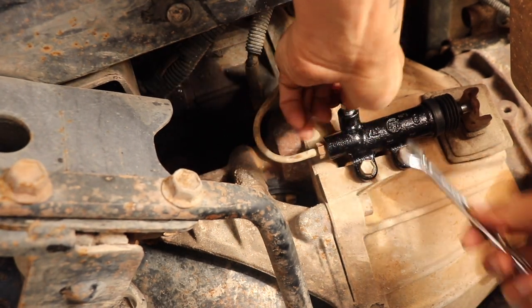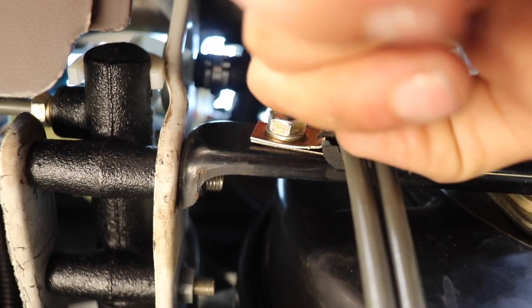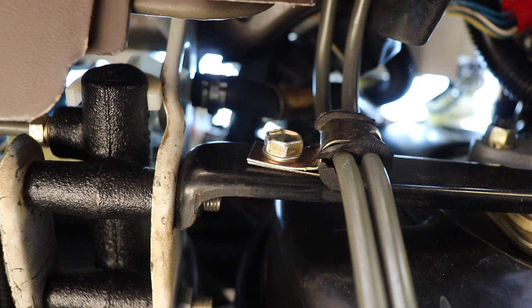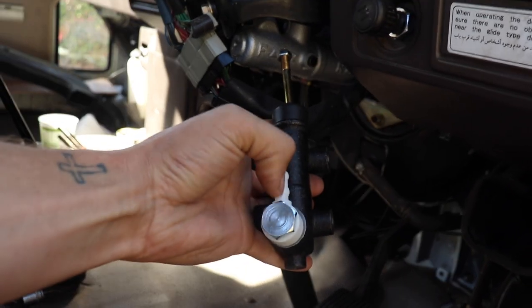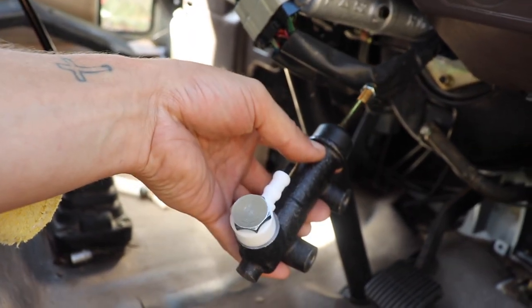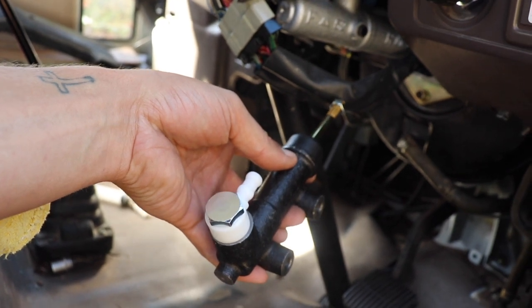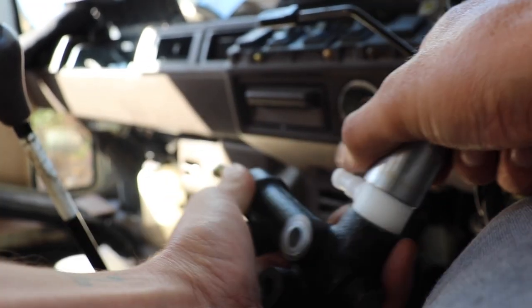Brand new dust cap - lovely. Looking up from underneath it looks pretty straightforward. We've got the high-pressure outlet there, the two bolts holding it, the bolt back there, and then the feed in from the reservoir which comes off the top of the master at 90 degrees. Whereas this new one is perpendicular, so we'll just get a socket and tilt that so it's 90 degrees - so we can put it straight in. We'll use a 21mm socket to loosen that off and pivot it around.